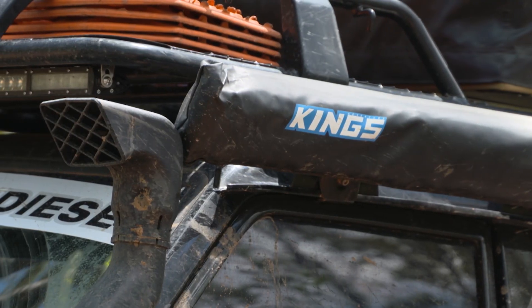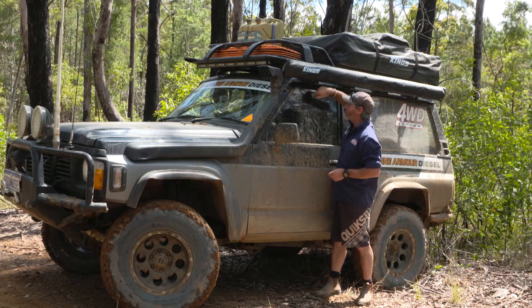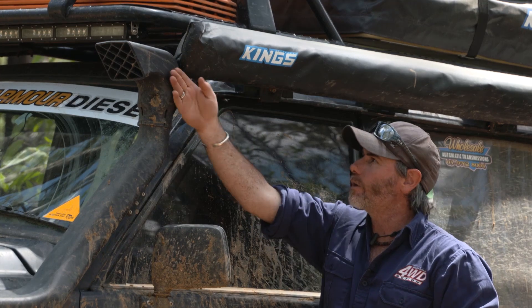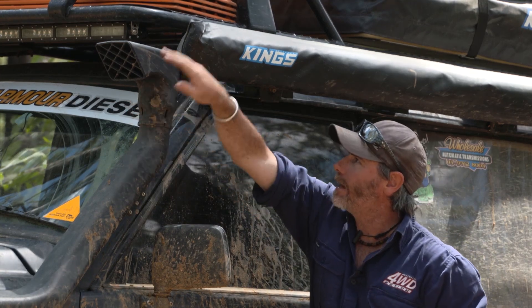You'll see where I've got my awning — it's mounted right behind the snorkel head here. From the driver's seat, by keeping an eye on the snorkel head and where that is in relation to anything that is hanging down and looks like it might get caught up, such as vines — if it's not getting caught up on the snorkel head, i.e. coming in down here or on top of it,